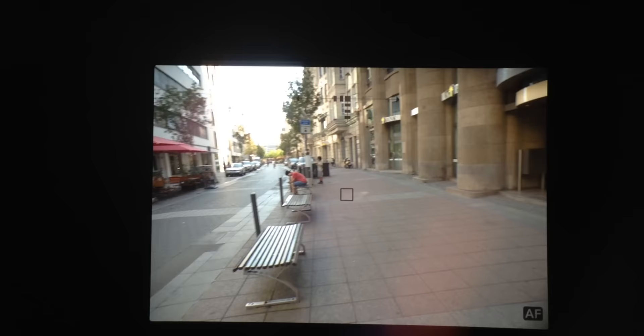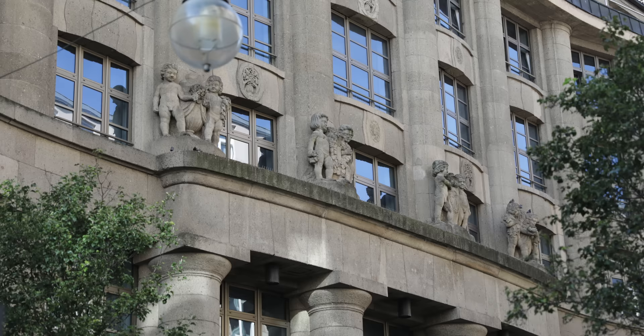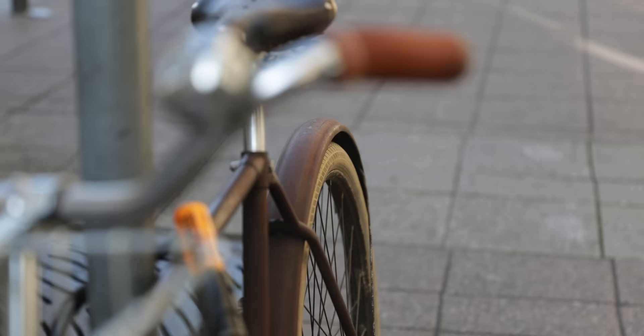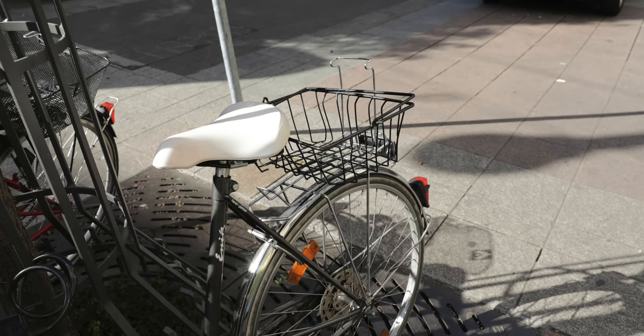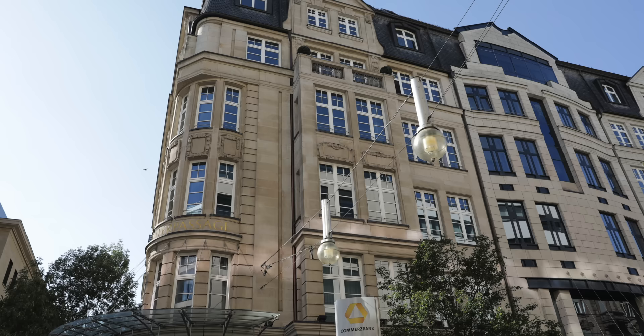Let's go ahead with the autofocus. One word: stunning. You can choose between 61 AF points, and as you hit the shutter release button the camera sets the focus in under one second. That works well in low light conditions too, depending also on the lens you're using. I did not have any problems catching a moment, so the autofocus is reliable and perfect for the next wedding or a walk on the street. And as shown before, the autofocus works great in live view as well.